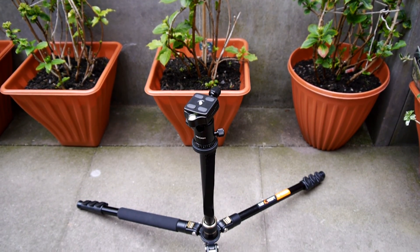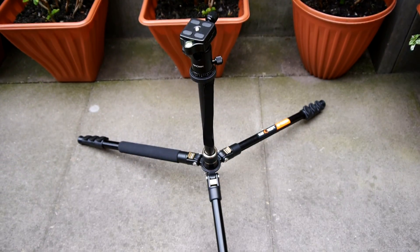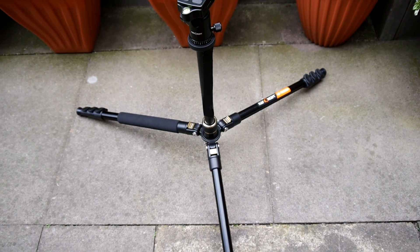If you want to get really low to the ground for close-up shots, you can extend the legs so they become flush with the floor, so your tripod is literally low to the ground.